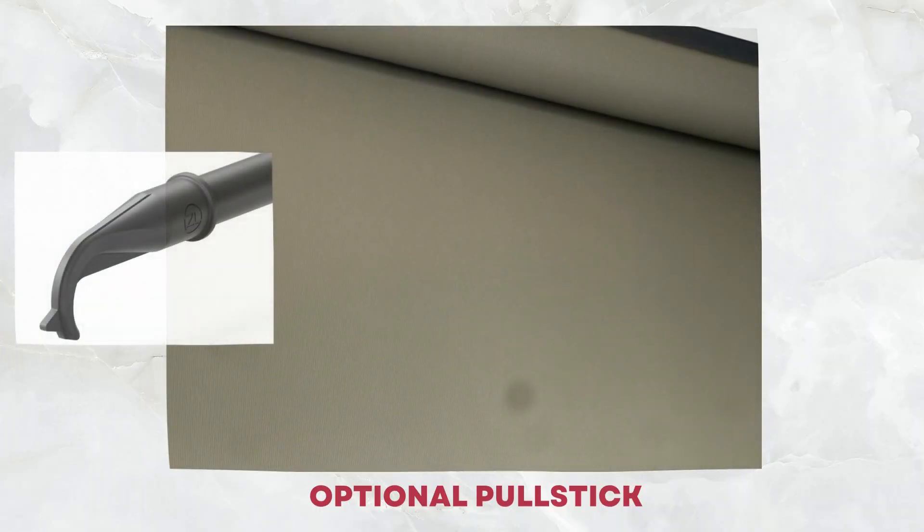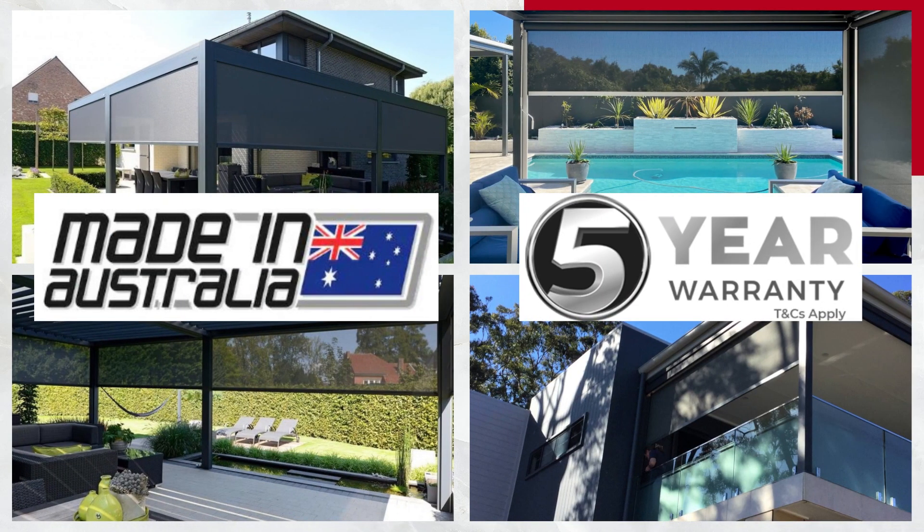An optional pull stick is available for hard-to-reach blinds. All AusRite Outdoor Blinds are made right here in Australia and built so tough that we back it with our unbeatable 5-year full replacement warranty.